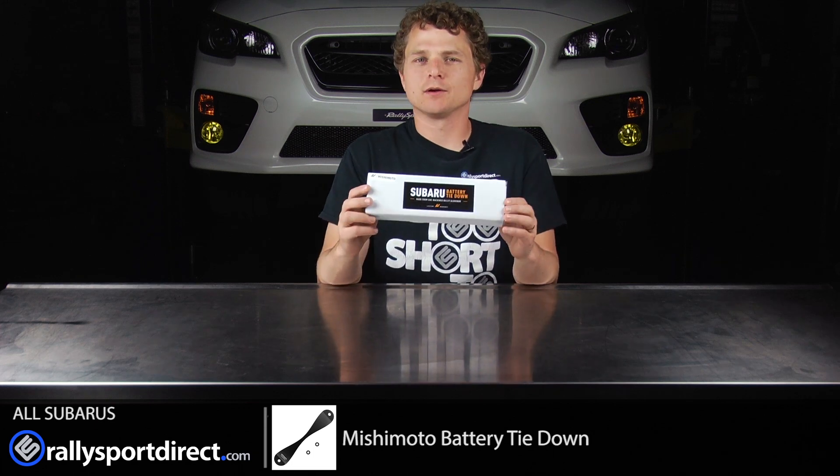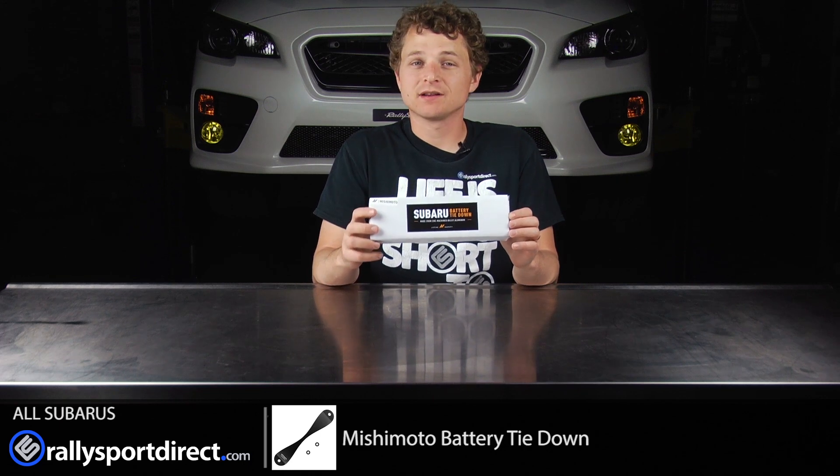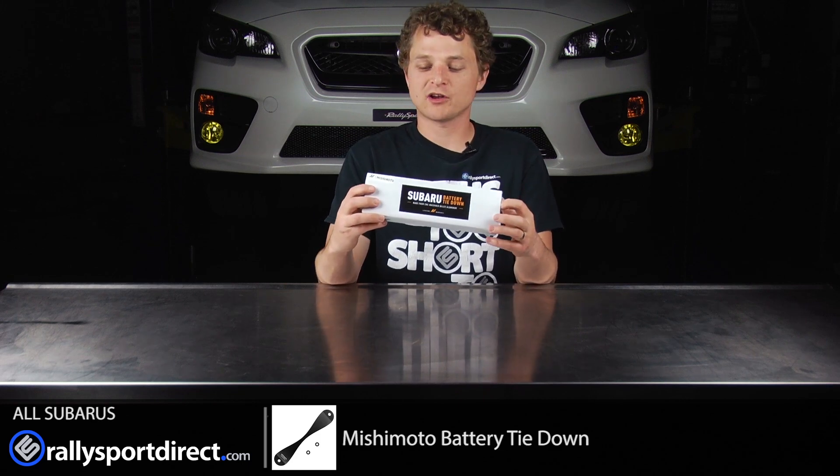Now, a battery tie-down — it may not seem like much, but it's something very cool you can do literally in just a few minutes to add something a little bit different to your engine bay, and I'm actually pretty excited to get this installed on our car. But first, let's go ahead and open the box and check out what's inside.